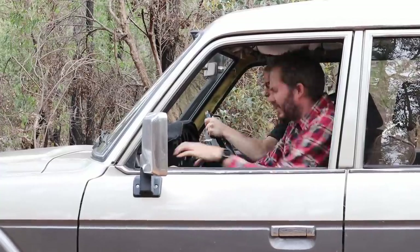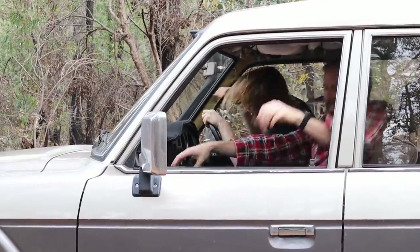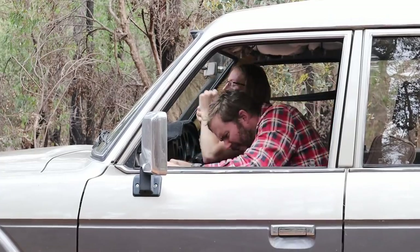Oh no, we're driving too fast! Hit the brakes! Brakes!